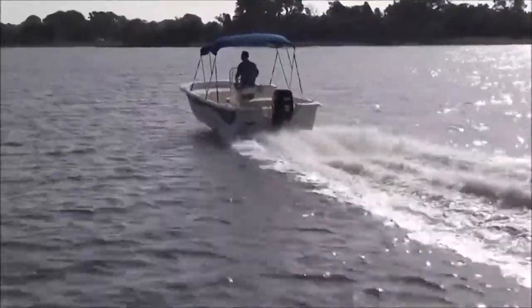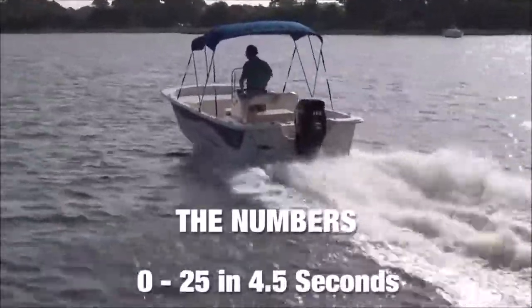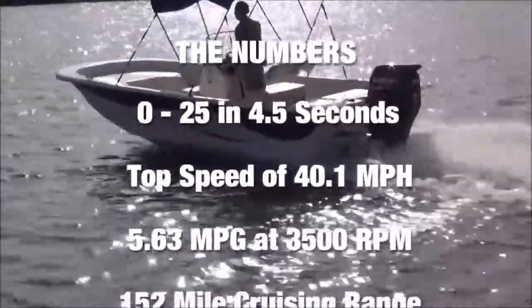So just how did the Carolina Skiff 198 DLV perform with a Suzuki DF-115 on the transom? We ran a three-blade, 14-inch diameter, 20-pitch stainless steel propeller. The DF-115 did 0 to 25 in 4.5 seconds, and we recorded a top speed of 40.1 miles per hour.